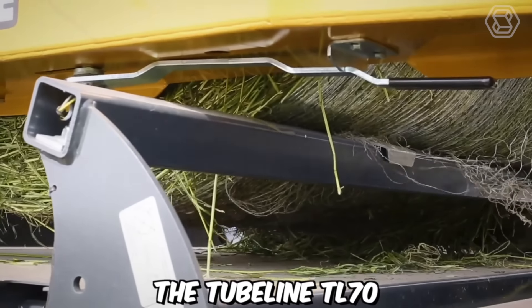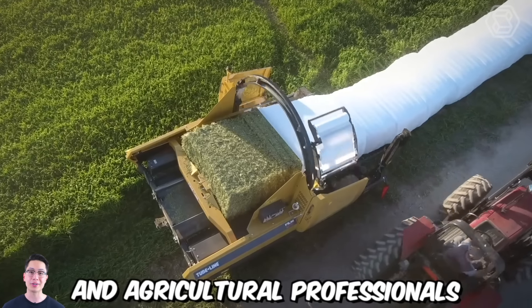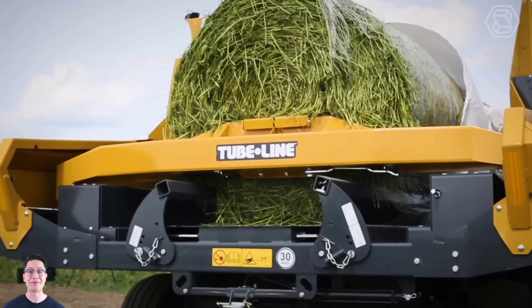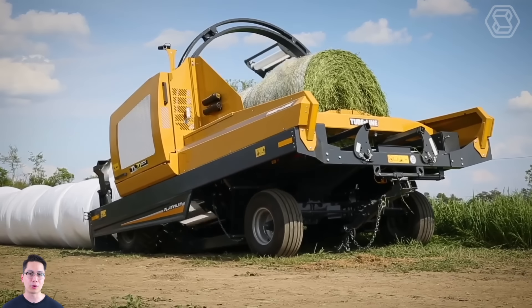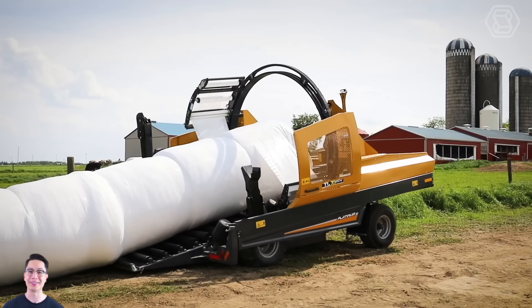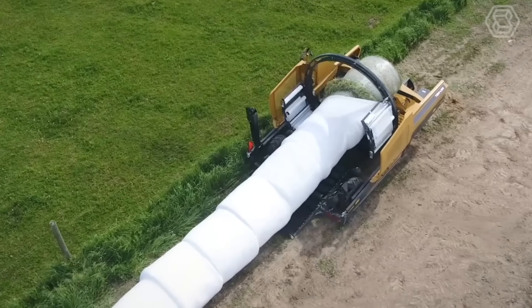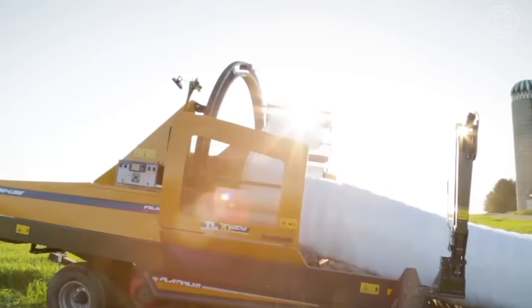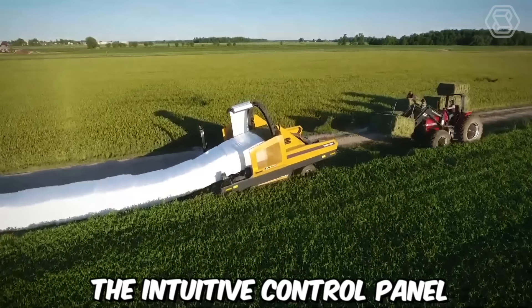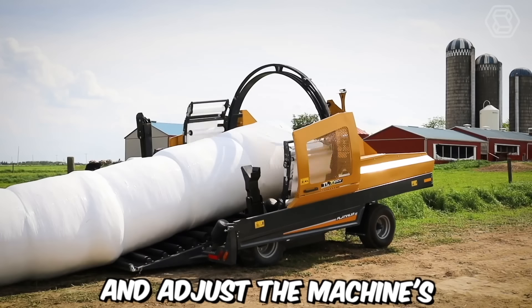The Tubeline TL70 is a highly efficient and versatile bale wrapper designed to meet the needs of farmers and agricultural professionals. It utilizes advanced technology and innovative features to ensure precise and consistent wrapping of bales. It is capable of handling various bale sizes and shapes, including round bales and square bales. With its adjustable settings and intuitive control panel, operators can easily customize and monitor the wrapping process.